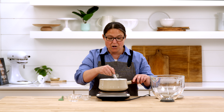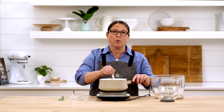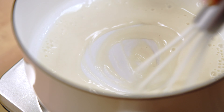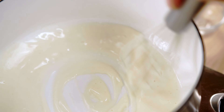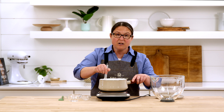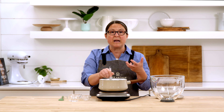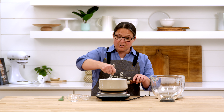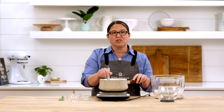We're starting with this tangzhong mixture because it's going to keep our bread nice and moist. It'll keep it fresher longer, and the way it does that is by mixing this flour, water, and milk mixture together and heating it up — the starch granules in the flour start swelling and absorbing that water, really binding it. In our final bread, as it starts to age, instead of losing moisture, this tangzhong method will help our bread stay fresher longer.